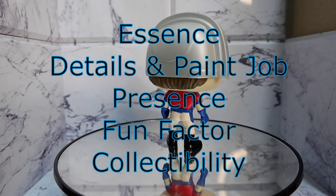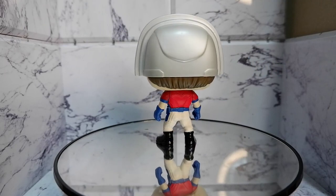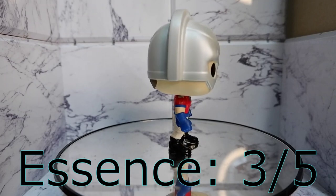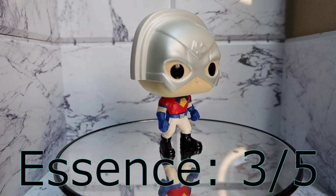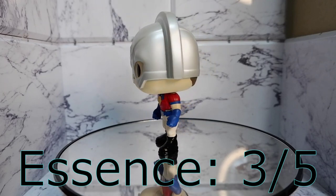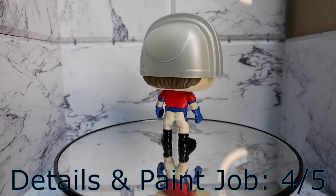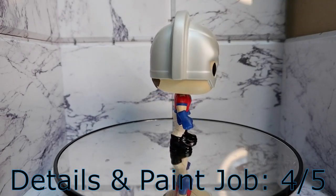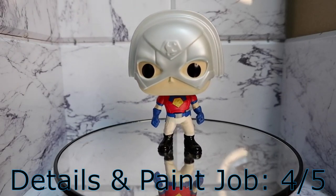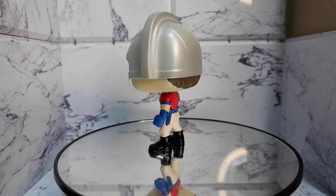Let's score the item using the system I devised specifically for Funko Pops. Essence: 3. While they were able to capture the look of the character, I would have preferred that he had a pose or accessories that would better capture the soul of this character. Details and paint job: 4. The paint job looks nice — you have the red and the blue complementing each other, and those shiny boots look nice. But when it comes to the other details, I would have preferred that he had weapons.